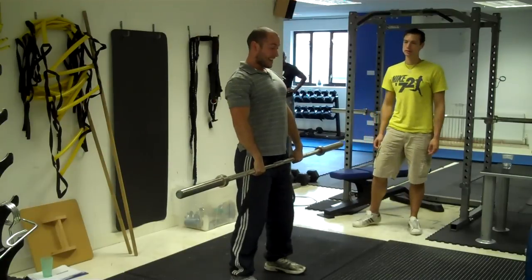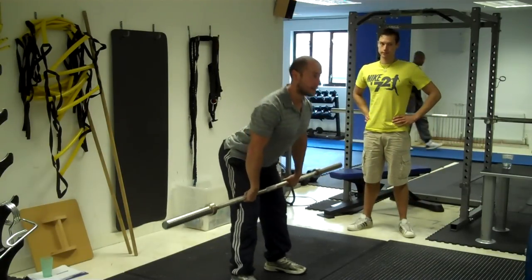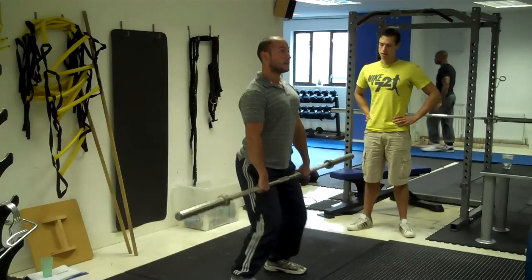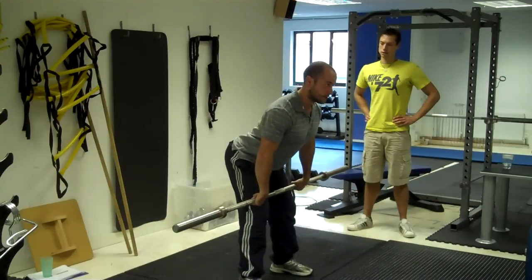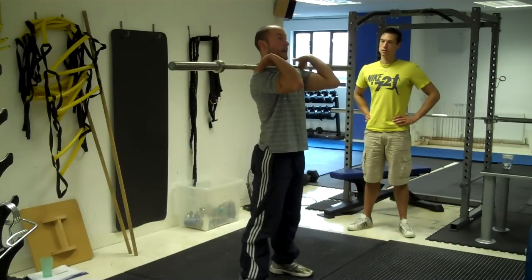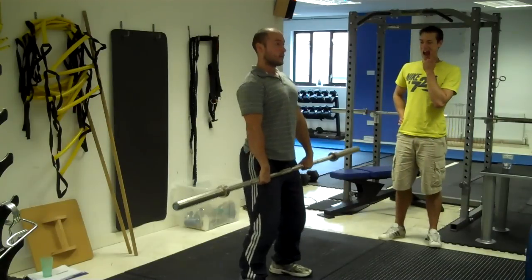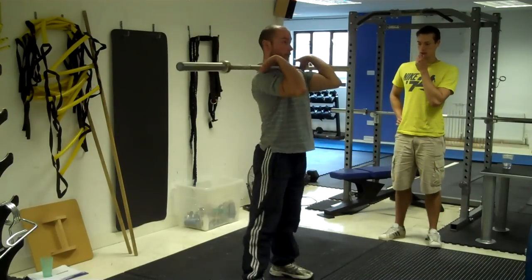Step two: you slow it down — bend the knees, bend the hips, so you get to a position where the bar is just above the knees, shoulders ahead of the bar. Come back up, jump and catch. Do that one, two, three, four. You'll see them start to get sloppy, so just emphasize: take your time, it's just a drill. One, two, three, four.